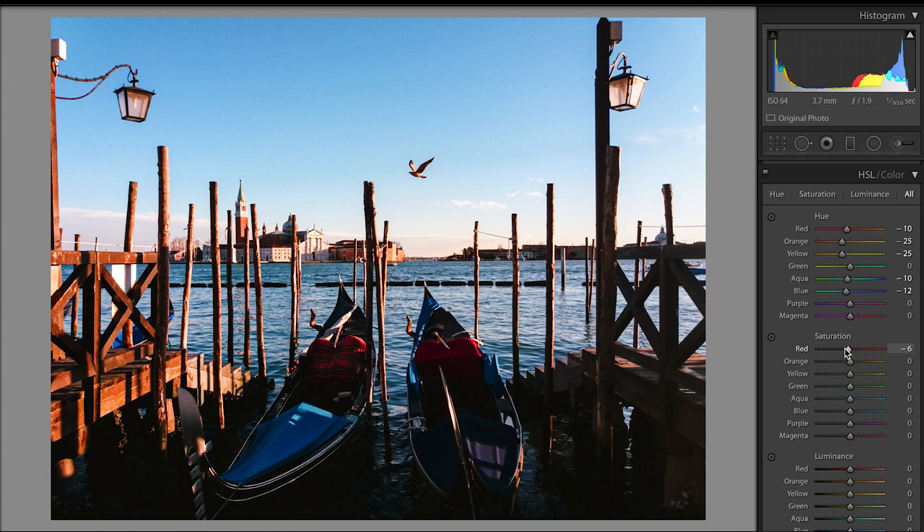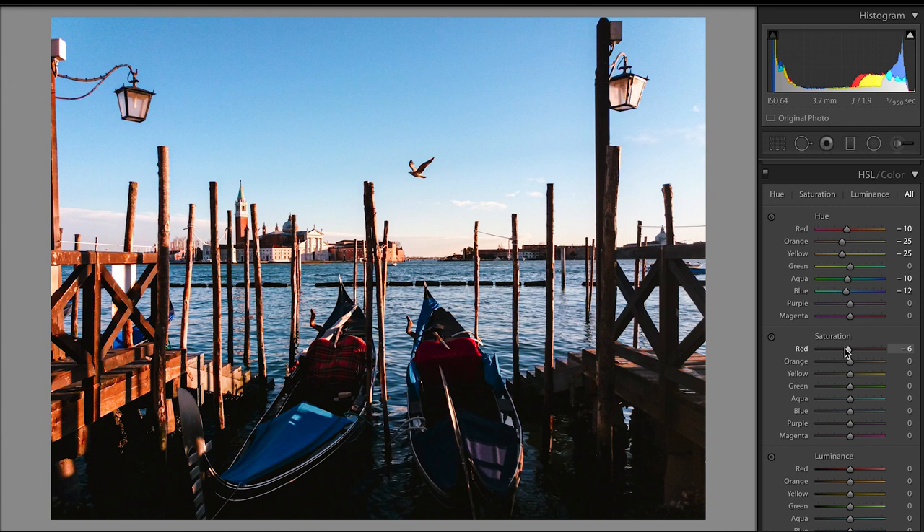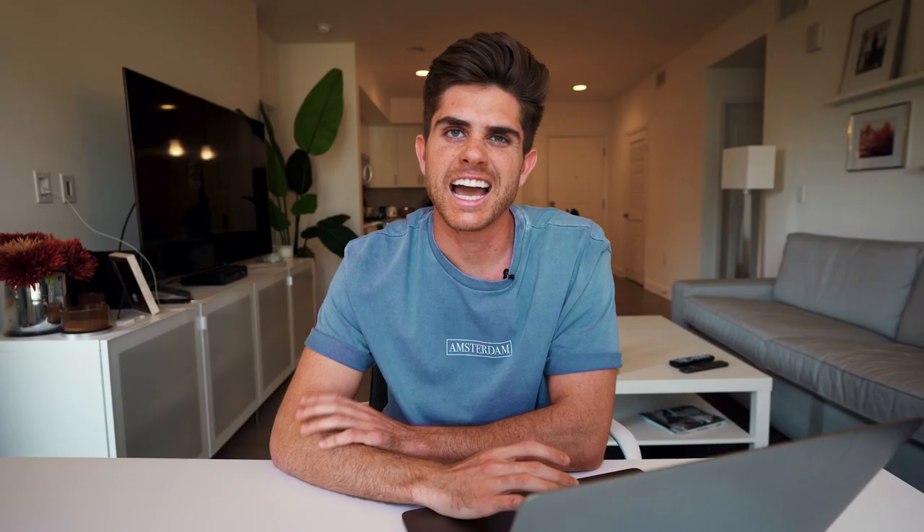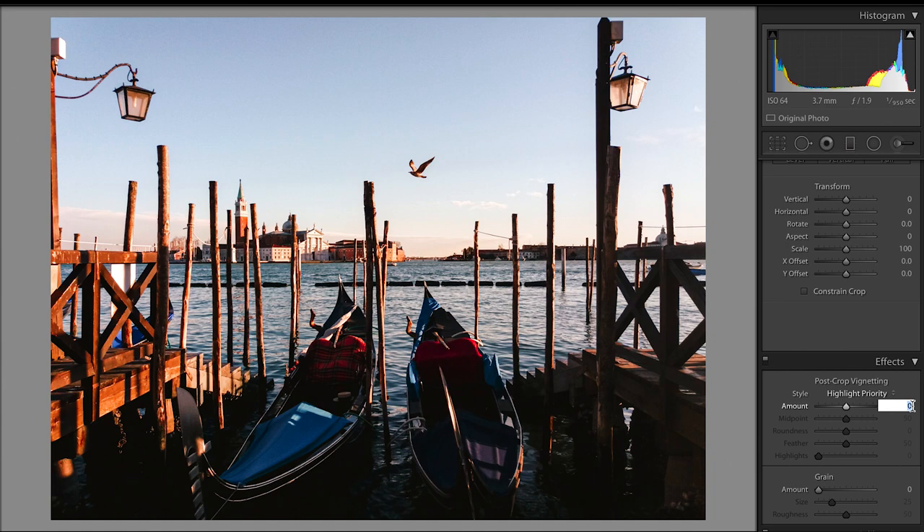I then moved the aqua and the blue sliders also to the left to give the blue a little bit more of a teal look. I dropped the saturation of the red just a little bit, brought up the orange, and then got rid of a lot of yellow and green. Yellows I typically like to get rid of in my photos. I dropped the saturation of the blue just a little bit to add to that desaturated look. Brought up the blue luminance to brighten up the blues and dropped the orange just a tad. Moving on to the split toning slider, I wanted to warm up the photo, so I brought the hue of the highlights to about 45 — an orangey color — and brought the saturation up to 20. I didn't really touch the shadows.